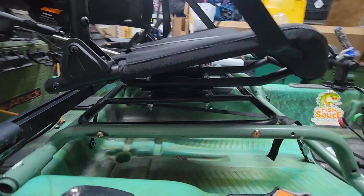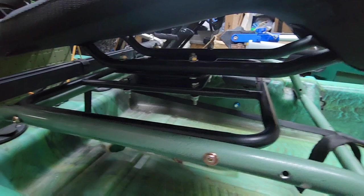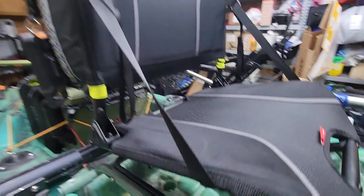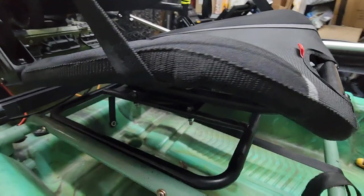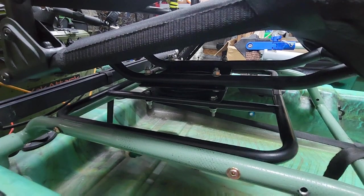As you guys have seen from my pictures, I finally finished the next modification I always wanted — a 360 swivel seat. This one here is the Pelican Ergo 360 seat. I picked it up from Amazon for a really good price. It wasn't brand new — I think somebody bought it and returned it, so I got a pretty good discount.